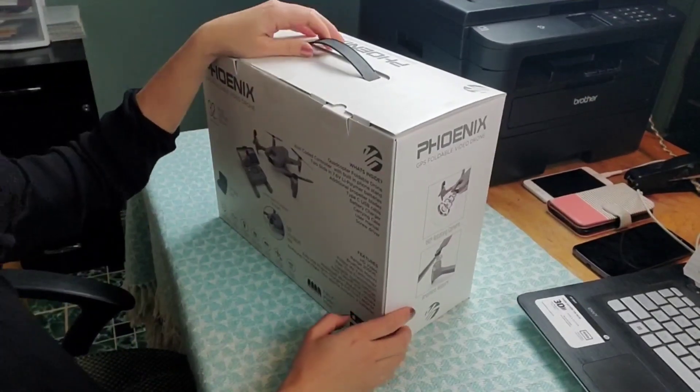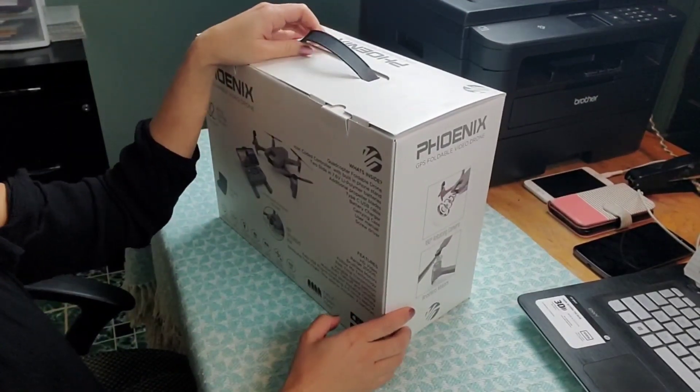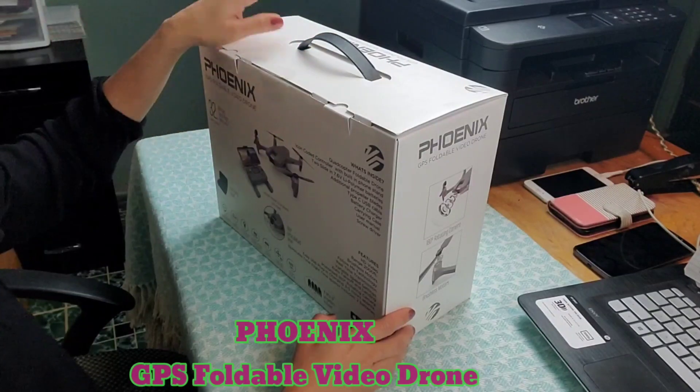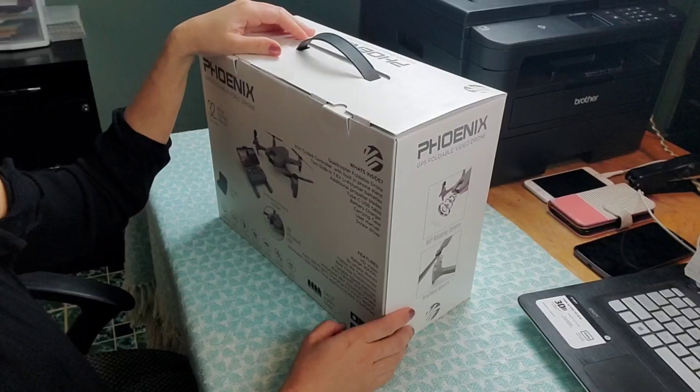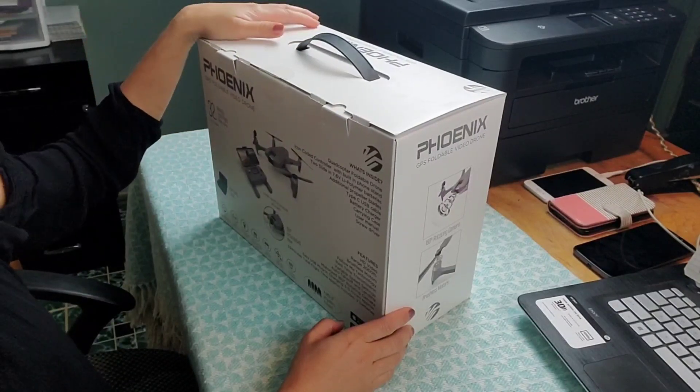Hi guys, welcome back to my channel. Gigi here. So today's video we are going to unbox the VTI Phoenix foldable camera quadcopter. The VTI Phoenix foldable camera quadcopter has a 2K camera.